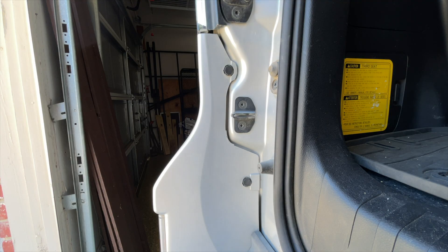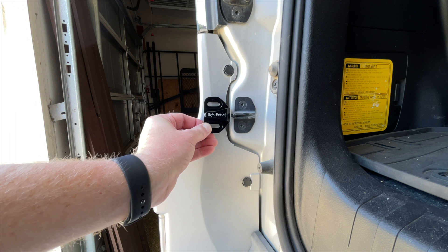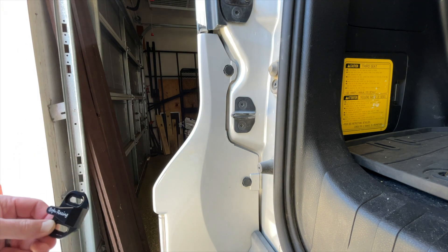The idea here is that this new door latch is going to replace the existing one — it uses the existing hardware. The new latch has these angled pieces to give a tighter fit on the rear door, whereas the old one is just flat on both sides.